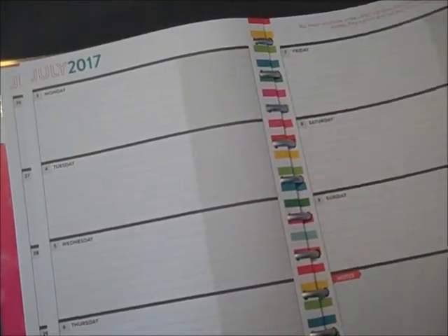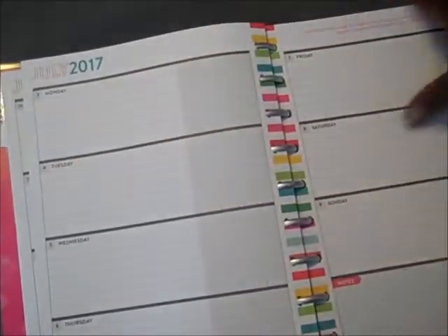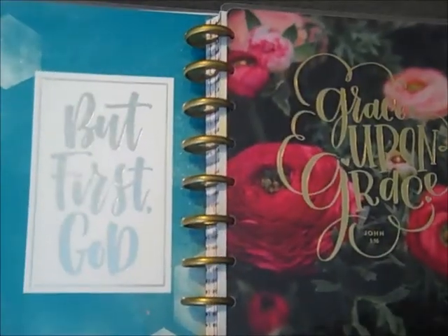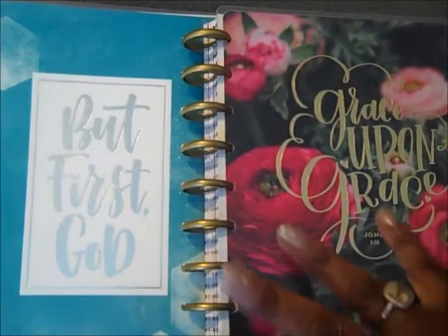I don't have anything in the weekly spreads for this planner — there will be nothing in here. I may change it up and add some stickers; I'm still trying to decide what I'm going to do with these boxes. But for the first couple of weeks, I'm going to just keep it going. Thank you so much for tuning in to this very quick video showing you the flip throughs in my faith planners.